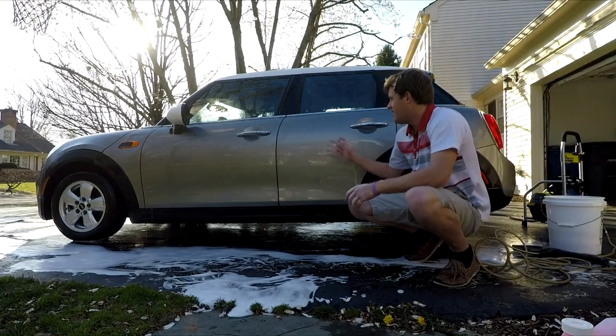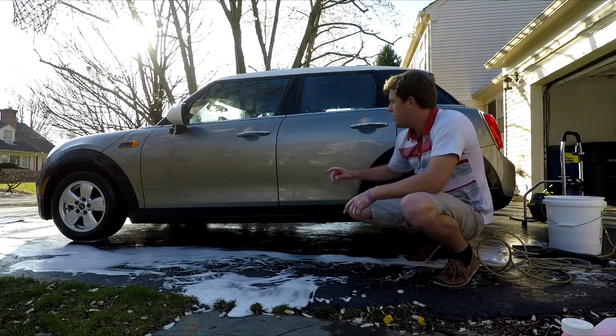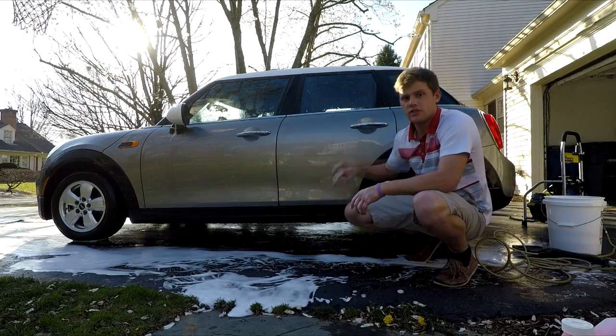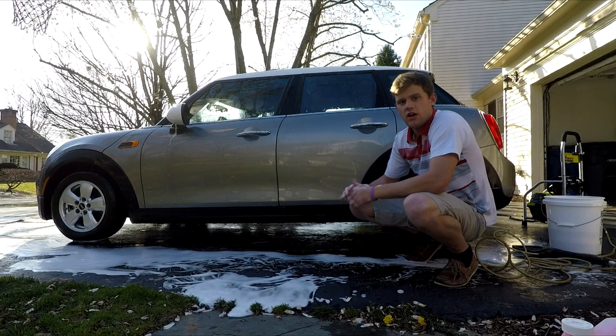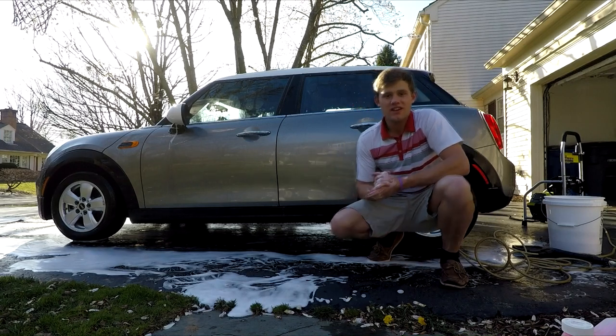As you can tell, all that soap came right off and it's sparkling. I'm going to wash the rest of the car so I don't get any water spots, and then I'll come back and show you the end result and what it looks like.